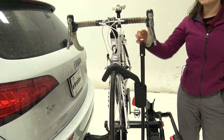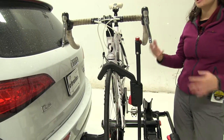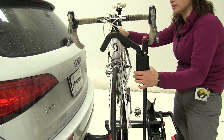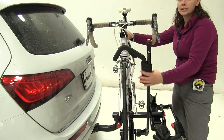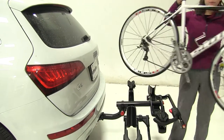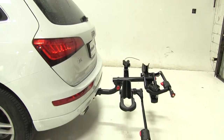This also has an integrated cable lock at the top to help prevent theft and tampering of your bike. We're going to push on our red button to release it, and then pull straight down to tighten that down. Push that hook off to the front, and we could take our bike off and set it off to the side.